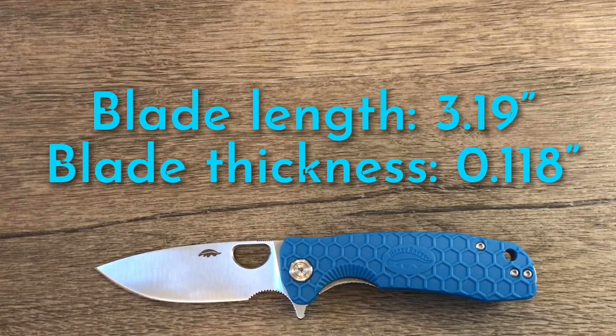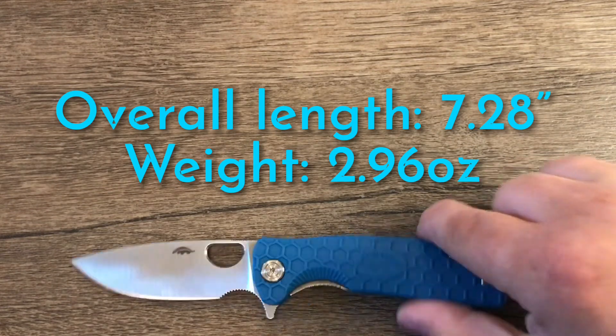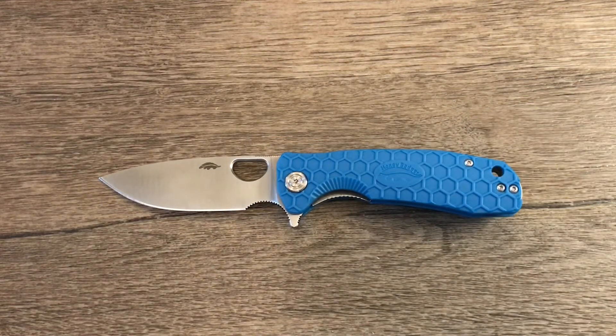Hopefully you don't mind this new format with specs at the end. If you don't like anything about my videos or want me to try something different, leave a comment — YouTube doesn't show me dislikes anymore. Anyway, this is a great knife — definitely check one out if you get the chance. I'll leave a link to White Mountain Knives in the description as well. Thanks for watching, take care.